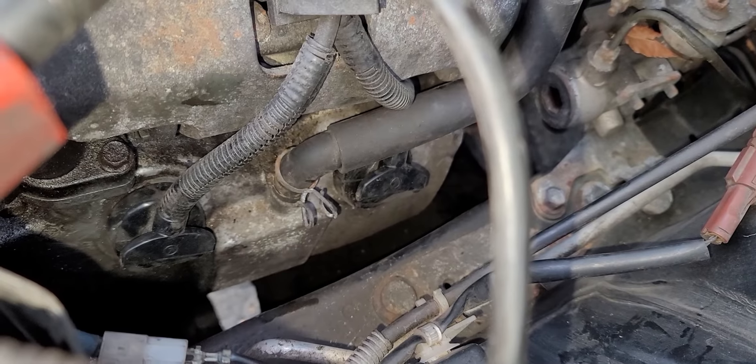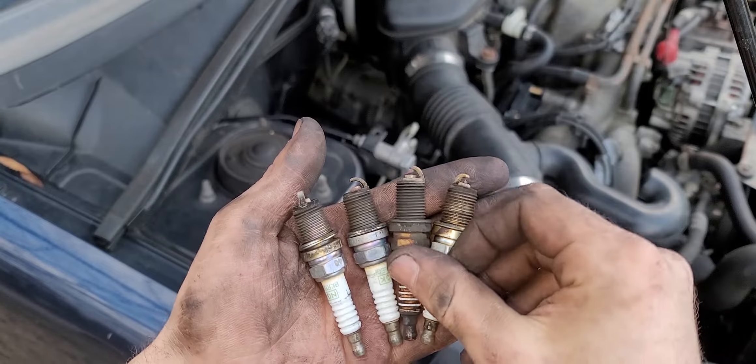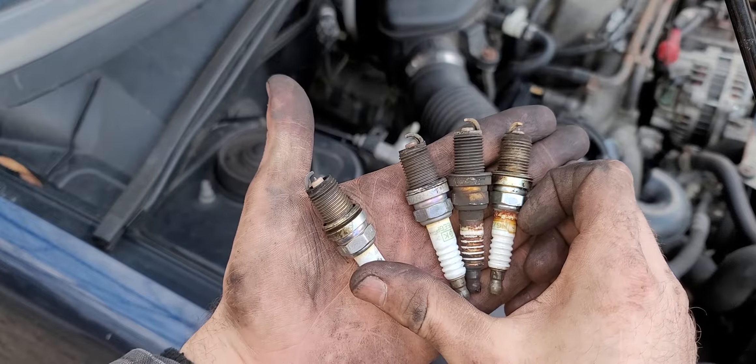I sincerely hope this is the last I will see of this problem. Don't forget to put your vacuum line back on your driver's side. And there's the gang — half of them completely shot, half of them still usable. Hopefully this problem's gone for good. Let's test it out.